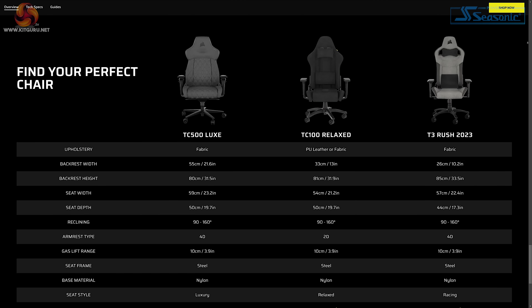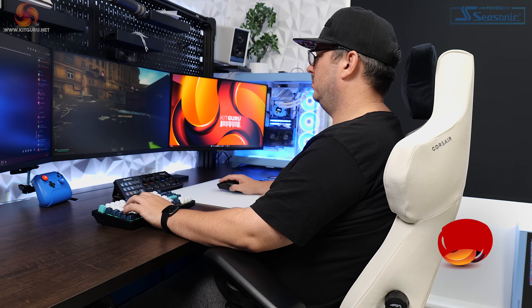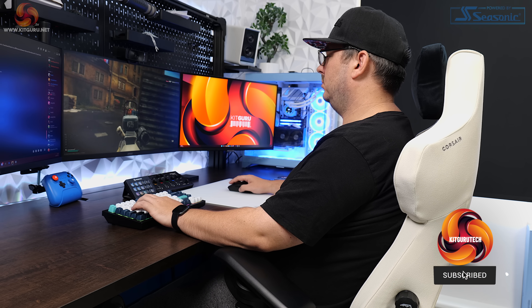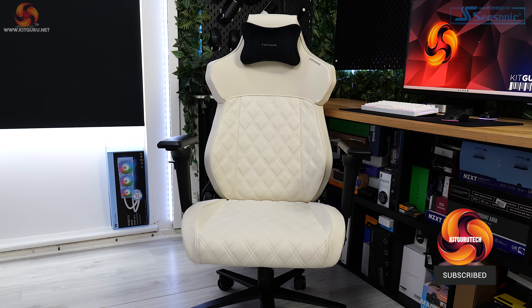While Corsair are mainly known for making a massive range of PC components and peripherals, as we've seen before — like in my review of the Platform 6 desk — they make almost everything you could want for your gaming setup. They've released a few chairs in the past, like the T3 Rush and the TC100, but I've never had a chance to look at those models in person. So with that in mind, today I'm taking a look at their latest chair, the recently released T500 Lux.